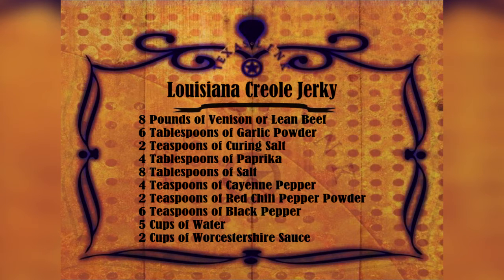It calls for eight pounds of your preferred meat, whether it's venison, lean beef, turkey, or chicken.